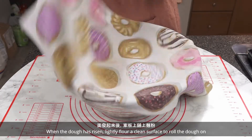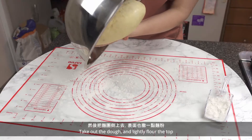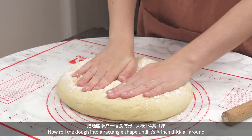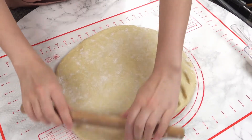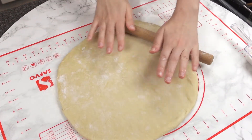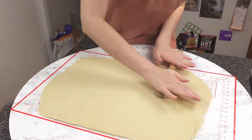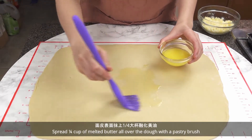When the dough has risen, lightly flour a clean surface to roll the dough on. Take out the dough and lightly flour the top. Now roll the dough into a rectangle shape until it's 1/4 inch thick all around. Spread 1/4 cup of melted butter all over the dough with a pastry brush.